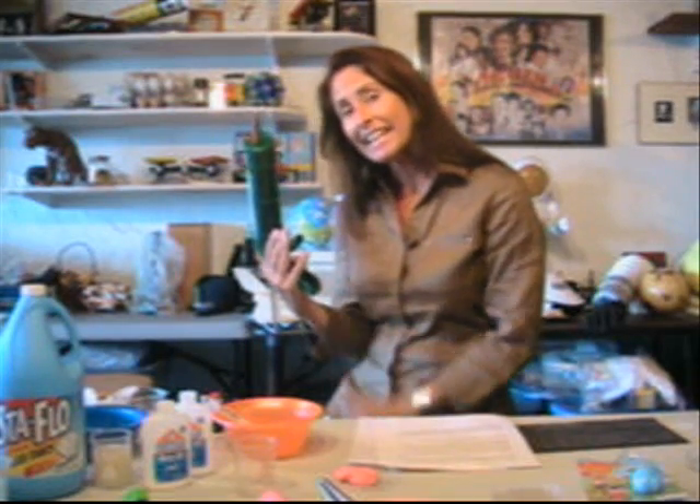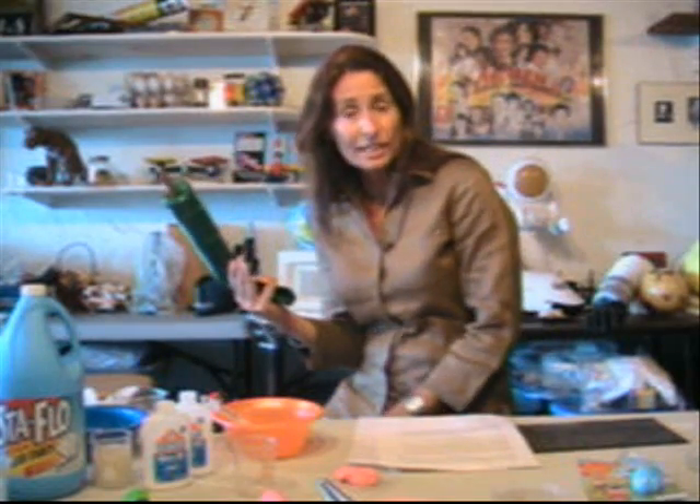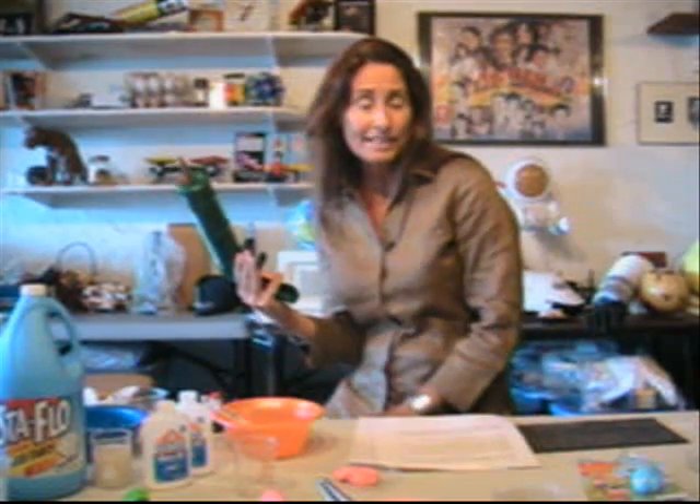With all the news about the goo gun and this putty-like material that will be tested in the upcoming October 23rd Discovery mission, I thought it would be a great time to teach you how to make your own silly putty at home and learn the science behind silly putty. But before we do that, let's talk a little bit about the space shuttle tiles and why they're actually there.